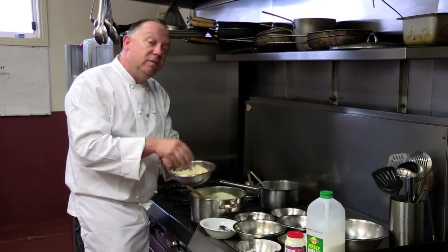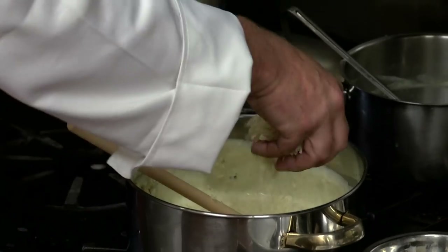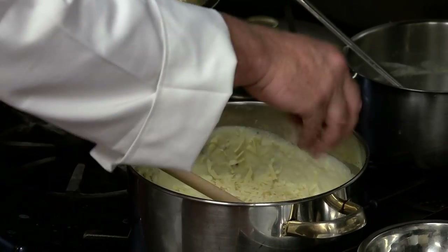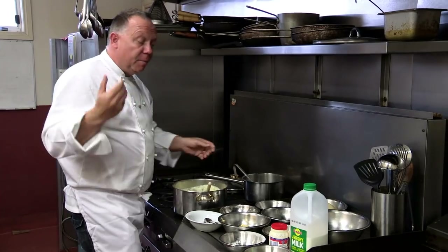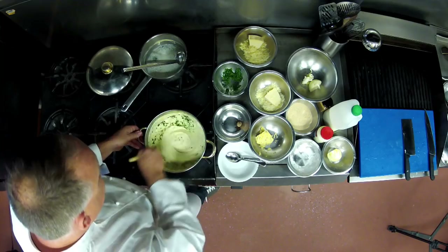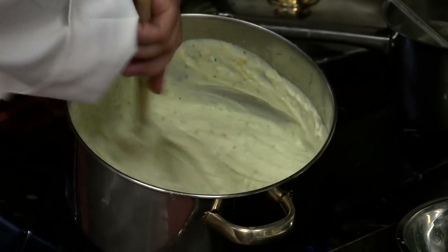Now we've got our pecorino — this isn't matured for quite as long so it's a little bit sweeter, and we tend to use this a lot in my restaurant. I'm going to put a handful of fresh parsley in here. Then I add a small amount of green peppercorn mustard that I picked up from the Warrnambool cheese and butter factory and stir it through the sauce. Mornay sauce done.